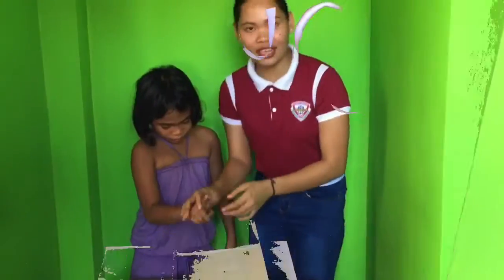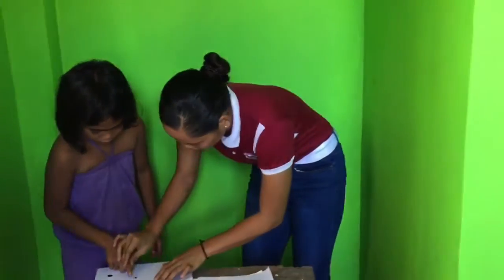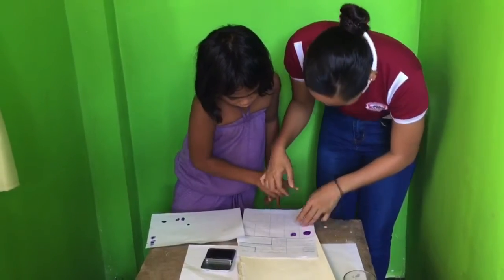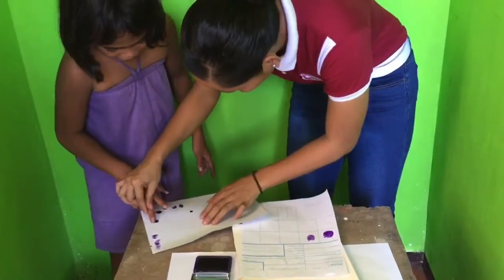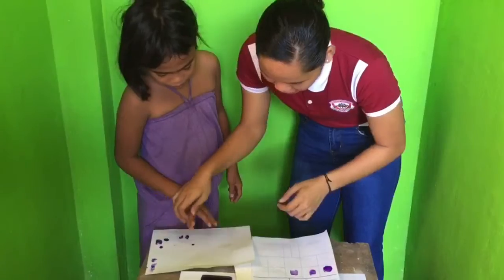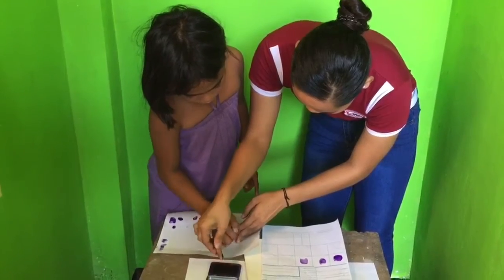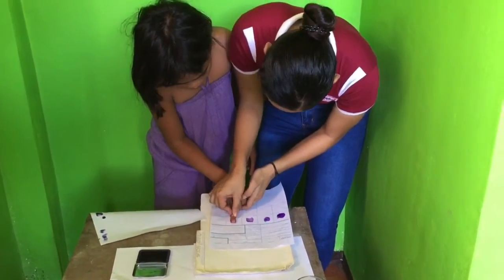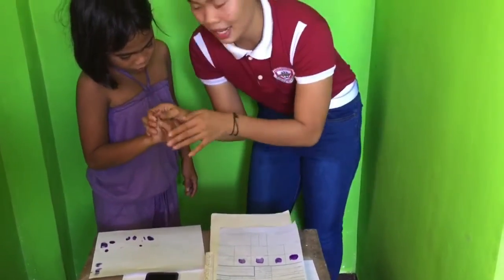Now this is the index finger. Next is the ring finger. Last, the right finger is the pinky.